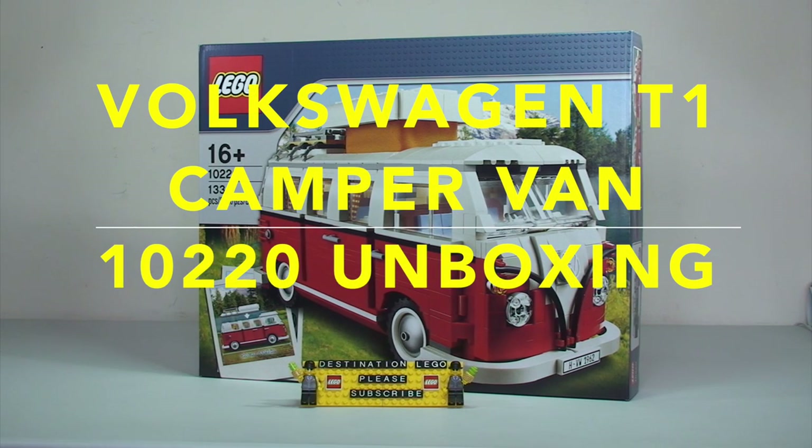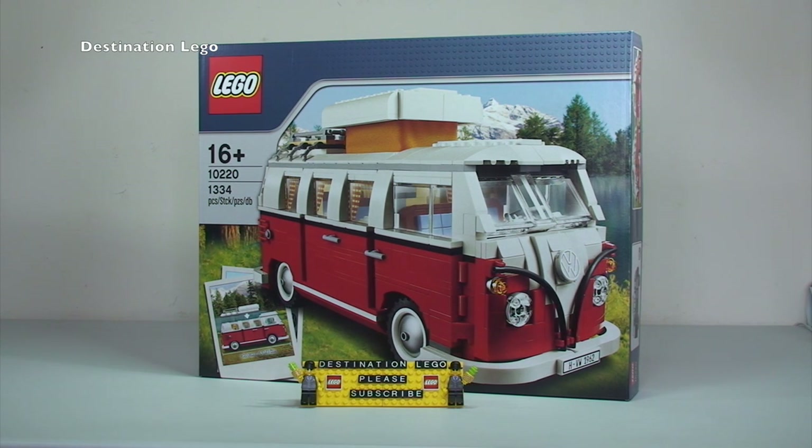Hello YouTubers and welcome to Destination LEGO. Ahead of building this fantastic set, I thought I would get the set opened up on camera and do a bit of an unboxing, just to show you the contents of the box — how many bags there are, the instructions, stickers, etc. Before we open the box, I'll do a quick tour of the box itself to show you the external printing.